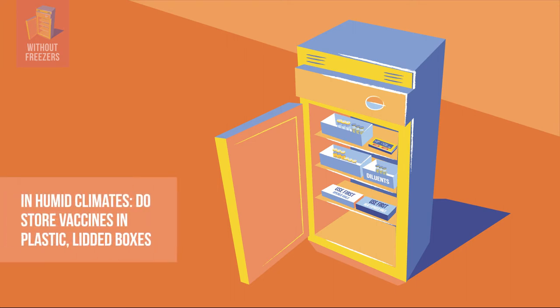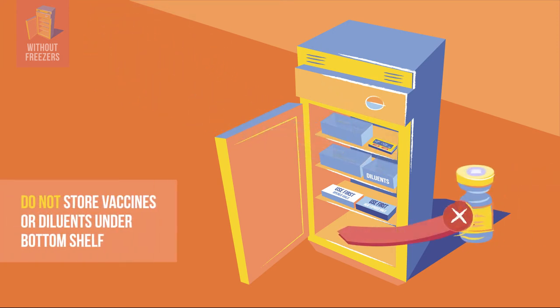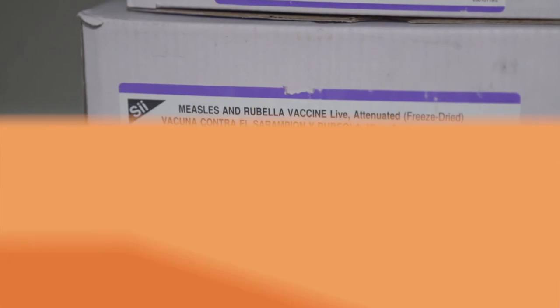But be aware, if you live in a humid climate, there is a risk of condensation and moisture damage. To protect your vaccines, keep cartons and vials in plastic boxes with tight-fitting lids. And do not store vaccines below the bottom shelf, where condensation from the roof and walls can collect.